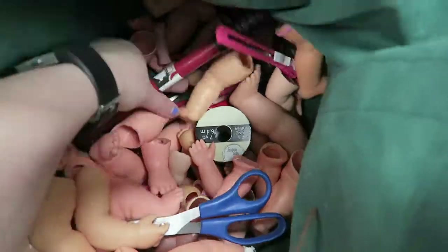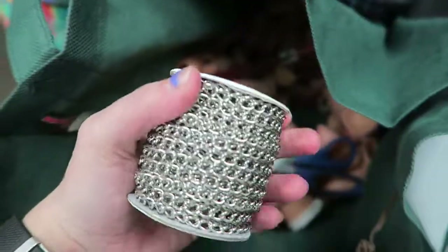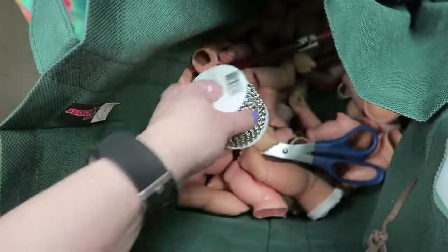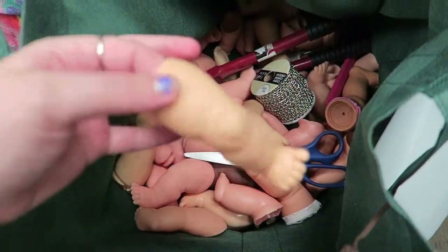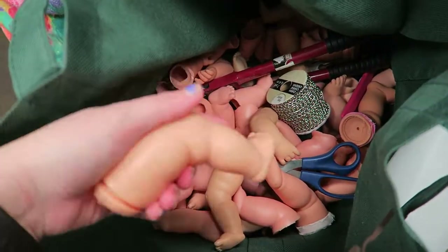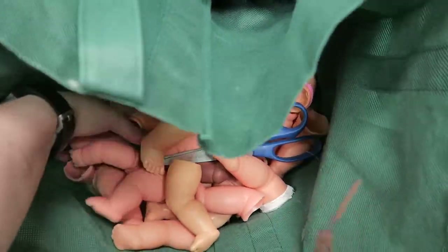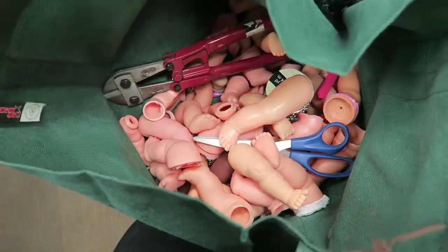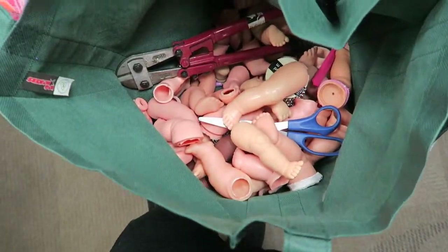I have scissors if I need them. I have bolt cutters to cut this chain because I'm going to try and make the base of my skirt and then start trying to hang the legs and arms off of it. The vision is there. But yeah, this is the start of the mess and just a lot of weaponry that got brought to my job today.